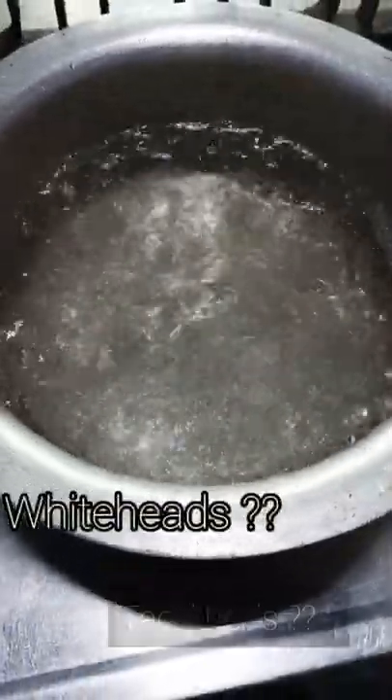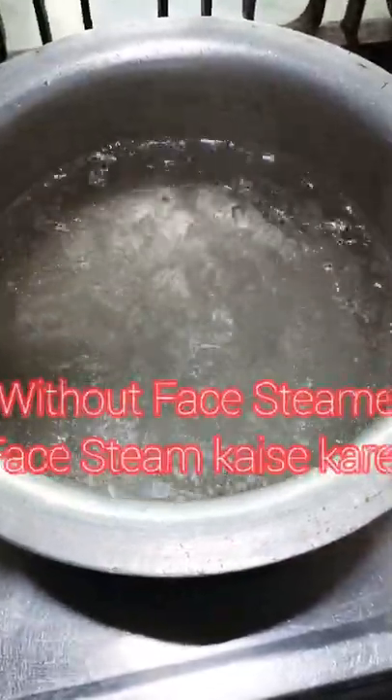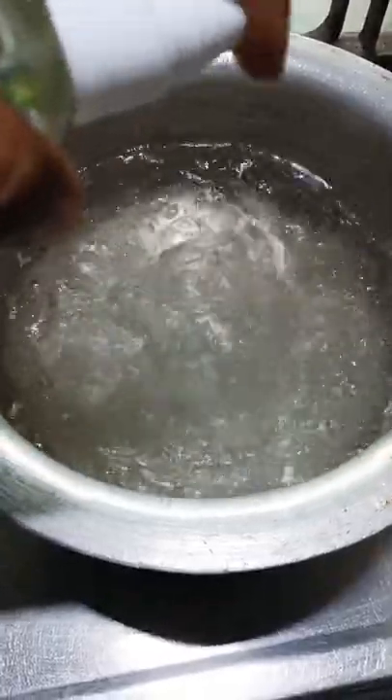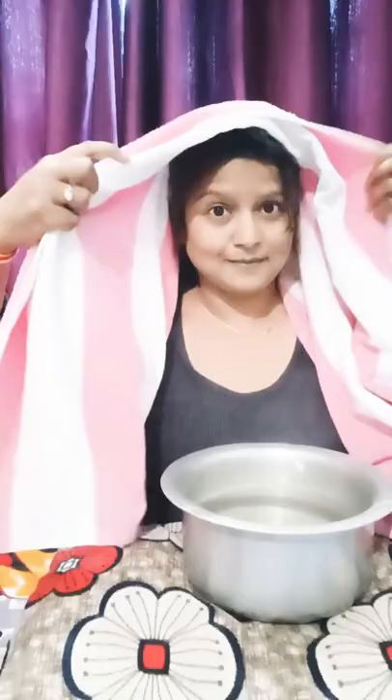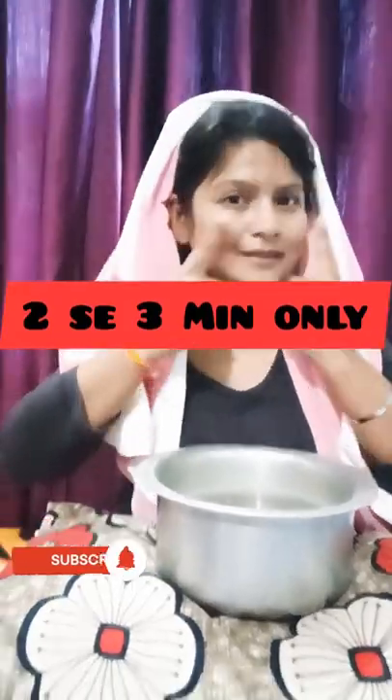If you have white hair, black hair, darkness, or want a glow, you should do a face steam. If you don't have a face steamer, don't worry — just use water in a bowl and add any essence. Place the bowl near your face and steam for 2-3 minutes. Do this two times and white hair and black hair will be gone, and a glow will be added.